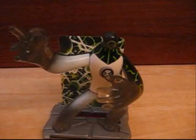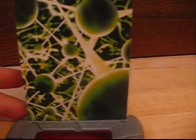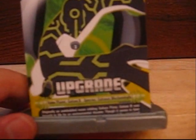Alright, let's move on to Upgrade. As you can see, we have Upgrade. Let's go over the accessories first. Here's his card with his home world — or that could just be his DNA, I'm not sure, since he was created by the Galvan. And there's his bio. His stand is done in kind of a techno style. Here's the figure itself. It looks pretty nice.